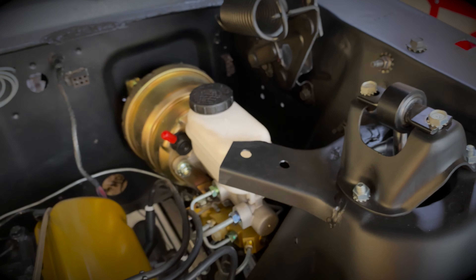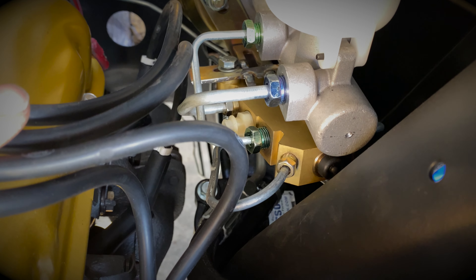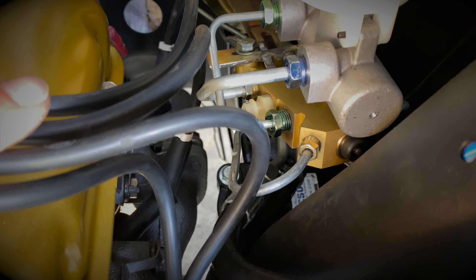I also finished up all the front brake lines. If we take a look over here — got the hose from the brake line, got the rubber pushing in there, have it inside with the clips.